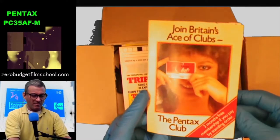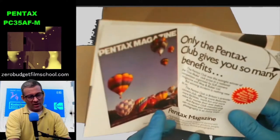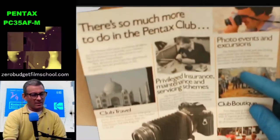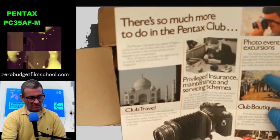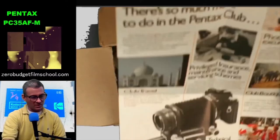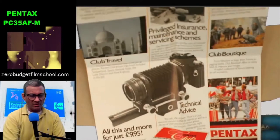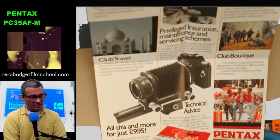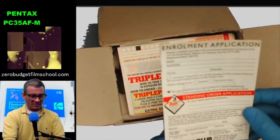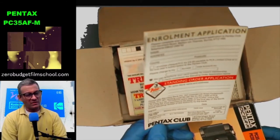What else have we got? Join Britain's Ace of Clubs — the Pentax Club. Three months free membership, you pay by standing order. You get all this stuff: technical advice, privileged insurance, maintenance and servicing schemes, club travel, Pentax photo trips — all this and more for just nine pounds ninety-five. Back in the day when this came out, around 1983 or '84/'85, nine pounds ninety-five was a considerable sum of money. Whoever owned this camera did not avail of the Pentax Club.